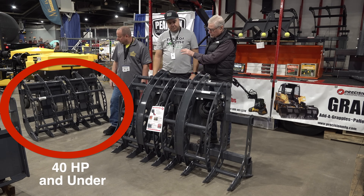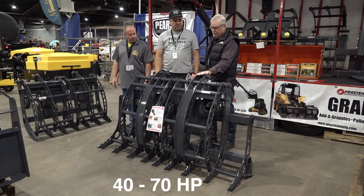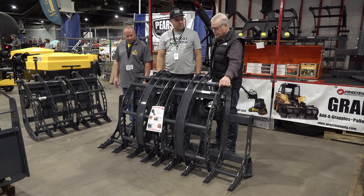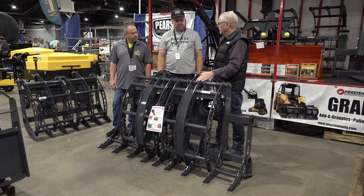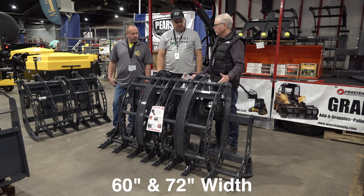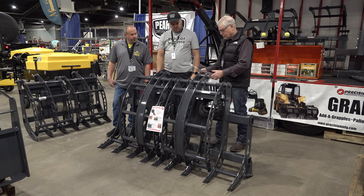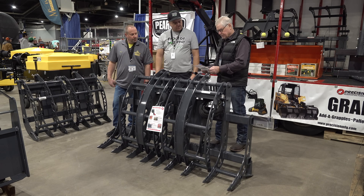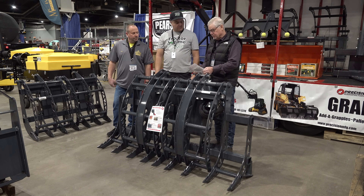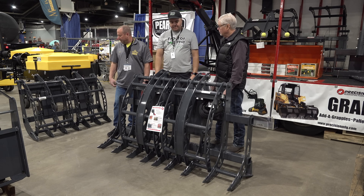We still make it out of AR400 steel, but we're using three-eighths inch thick steel instead of the quarter inch used on the other models. We've got this available in two widths - a 60 inch and a 72 inch - in skid steer or John Deere brackets. We still made it lightweight: the 60-inch John Deere version is 438 pounds, the 72-inch is 486. The skid steer is a little bit heavier at 478 pounds on the 60-inch and 526 on the 72-inch.